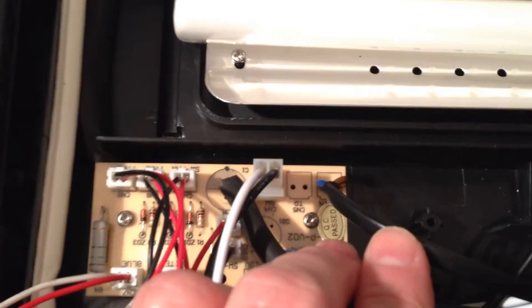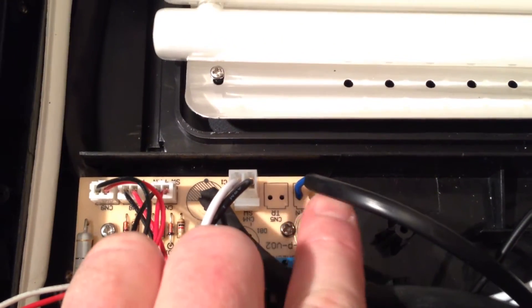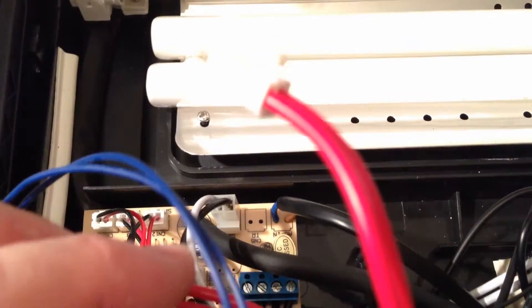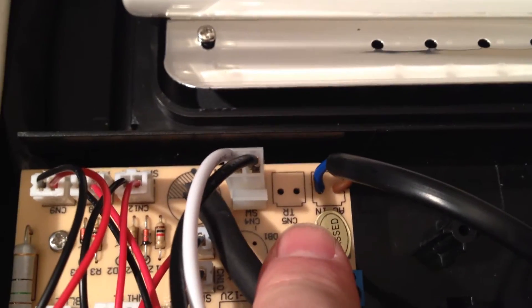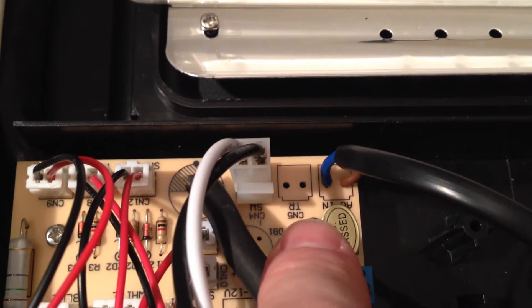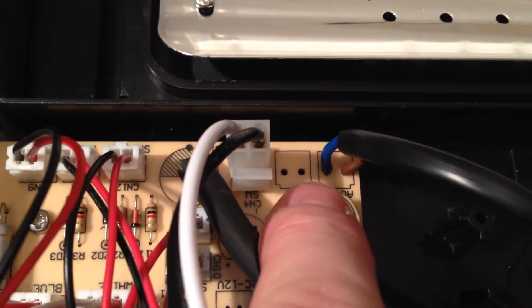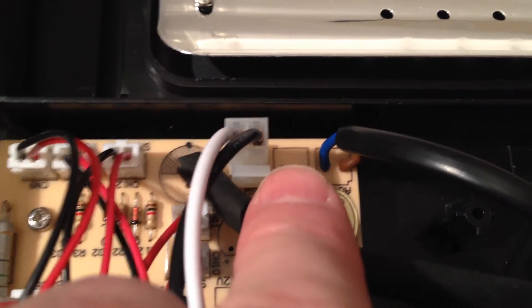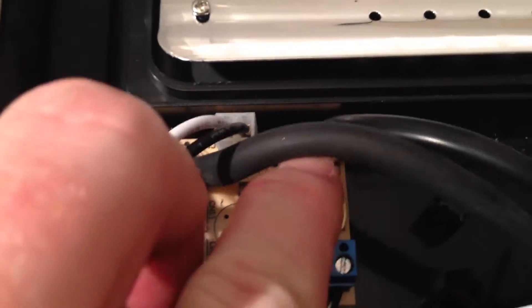I've soldered the mains directly to the PCB. That connection was also connected to the live and neutral going off to the transformer via a two-pin plug. I've taken the two-pin socket out because if anyone works on this in the future and doesn't understand the modification, those two pins sticking up with nothing on them would be live and neutral - a shock hazard. So I've unsoldered that when I took the transformer out.